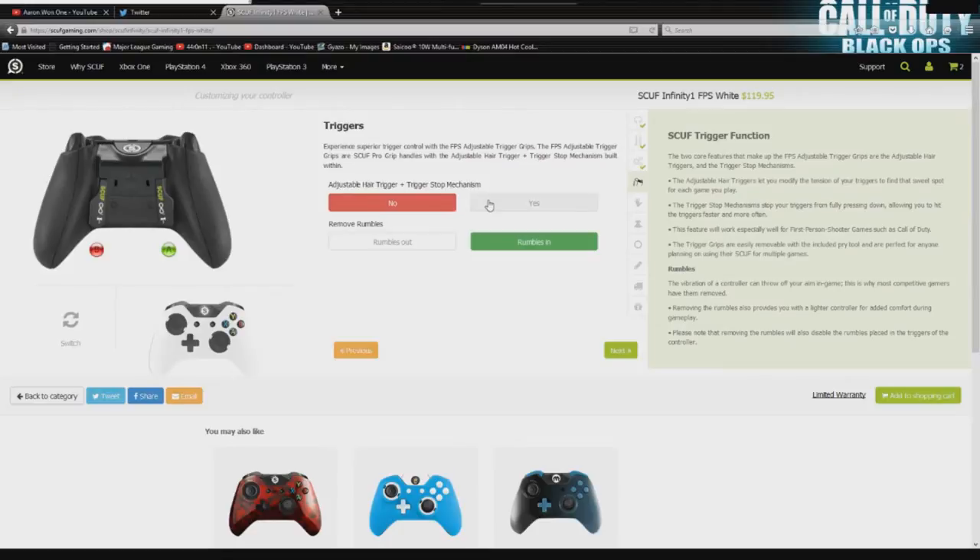Next, your triggers. This is going to be where you need to click yes — you need these triggers. Not only do you get adjustable hair triggers, which are going to allow you to shoot your semi-autos a little bit faster, but it's also adding Scuf grip, which is so good. It's going to keep you from slipping off the controller and dropping it. I've personally never dropped the controller — it could just be a selling point, but I'm sure it's going to feel nice in your hand after those long gaming sessions.